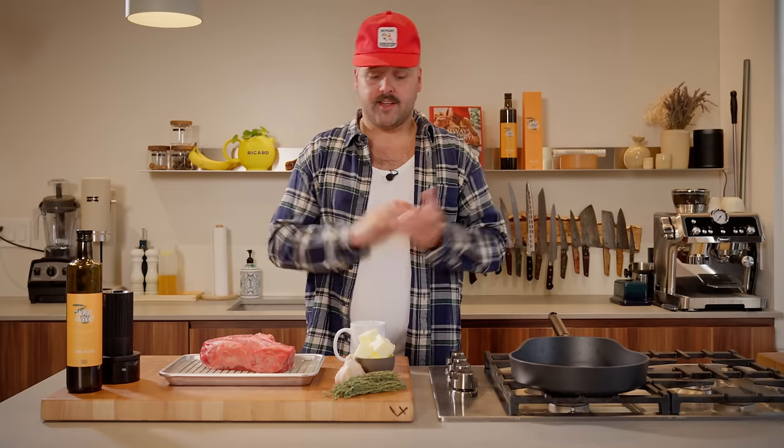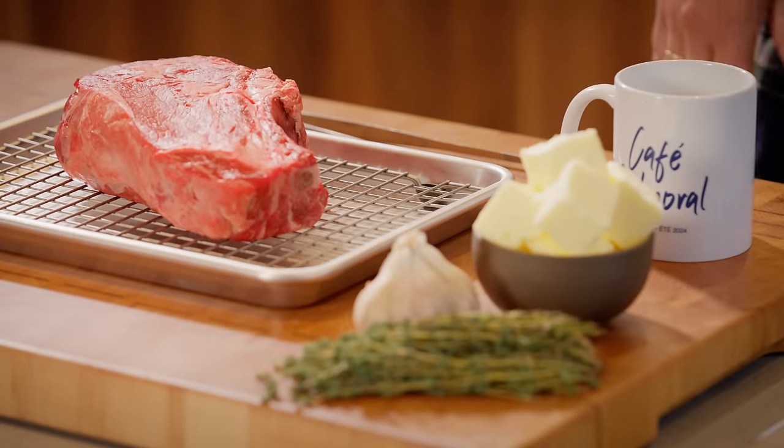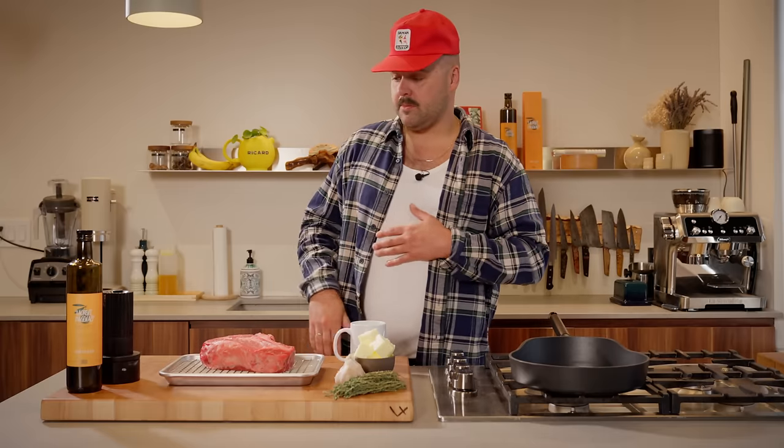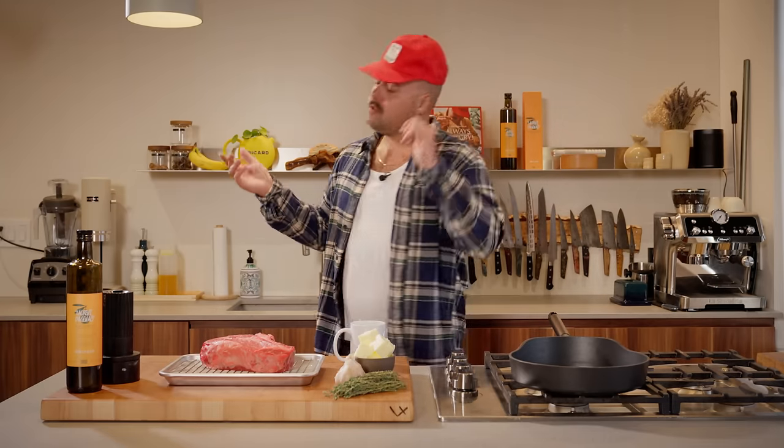Very simple, we'll do it kind of like my usual style. We have some butter for basting with some fresh thyme, some garlic, some salt and pepper, olive oil and that's pretty much it. The rest is all about technique.